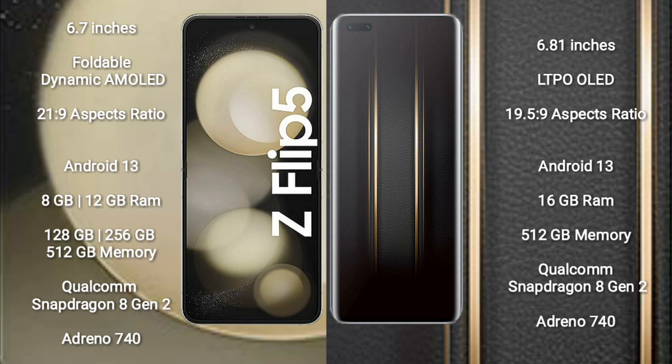Samsung Galaxy Z Flip 5 comes with 8GB or 12GB RAM and 128GB, 256GB, or 512GB internal storage. It is powered by the Qualcomm Snapdragon 8 Gen 2 processor with Adreno 740 GPU.